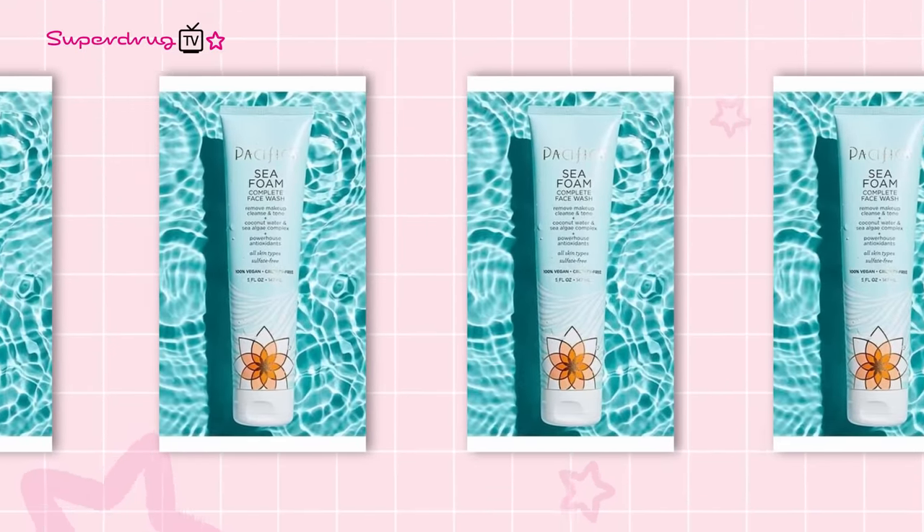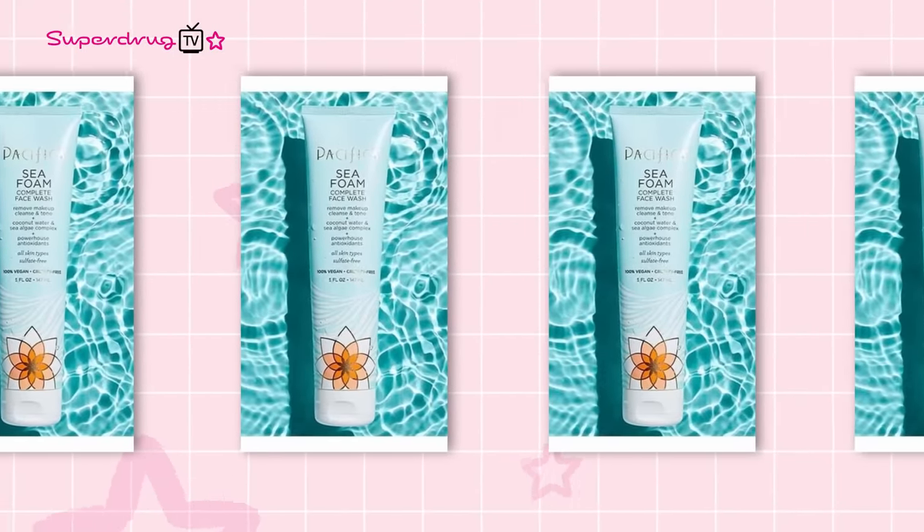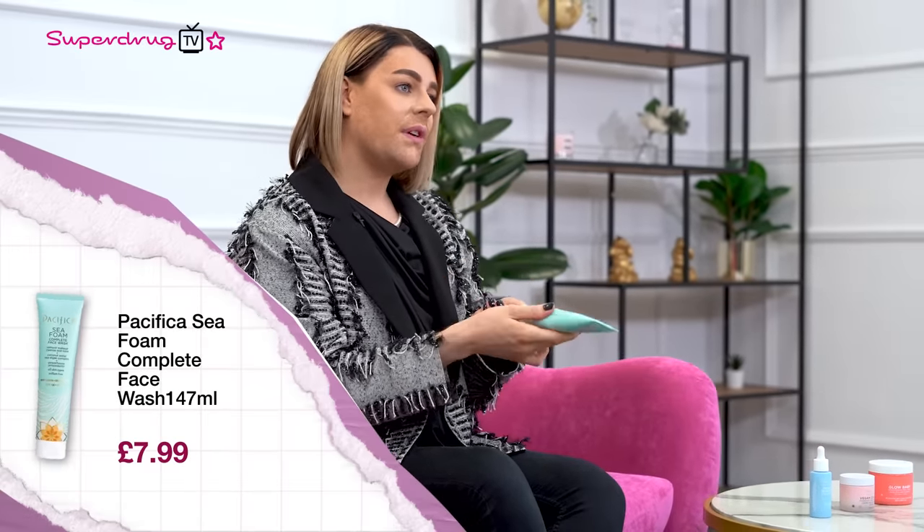For your first day of your four-day skin cycling routine, this is the exfoliation day — happening in the PM. We're going to start off by cleansing the skin with the delicious smelling Seafoam Cleanser. This product is amazing because it doesn't contain mineral oils, SLS or phthalates, which is really important — we don't want to just wash our face with anything; we want it to be amazing for our skin too.